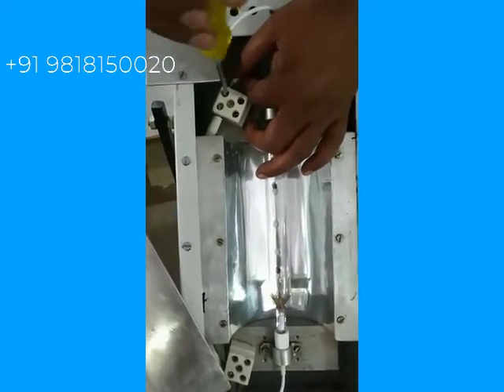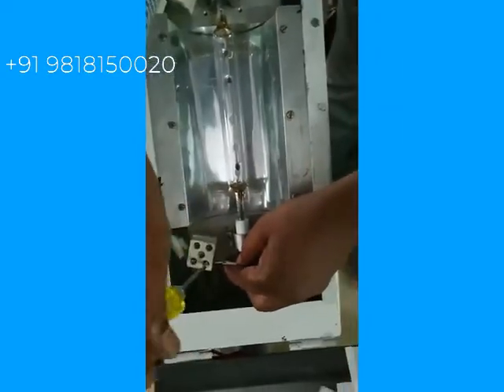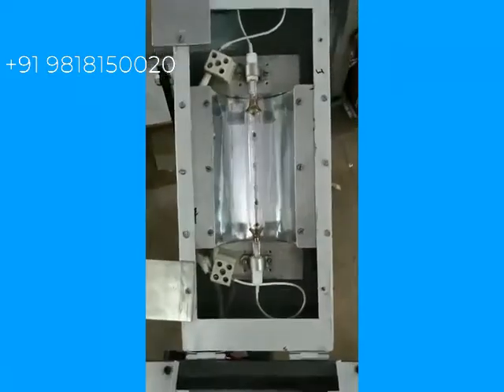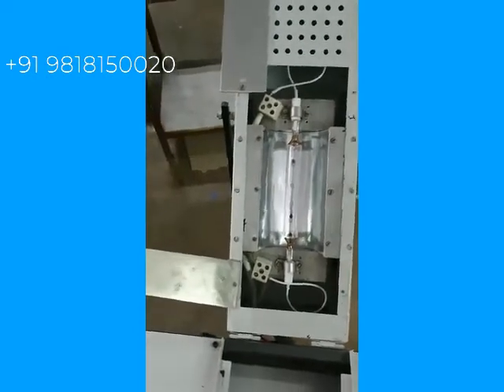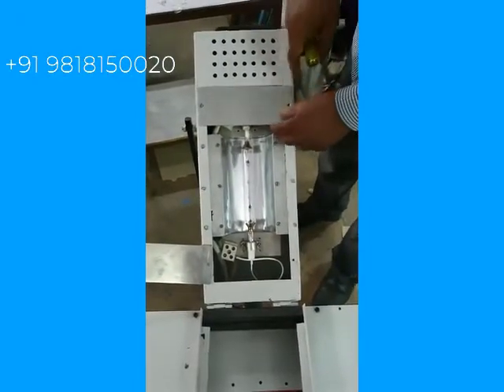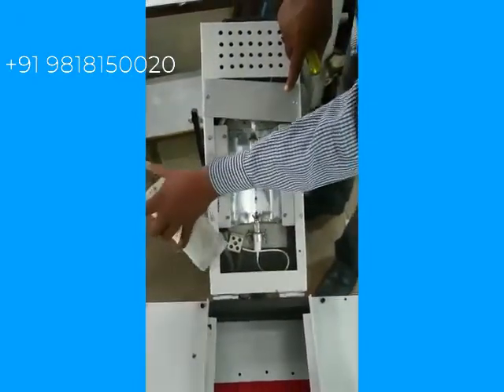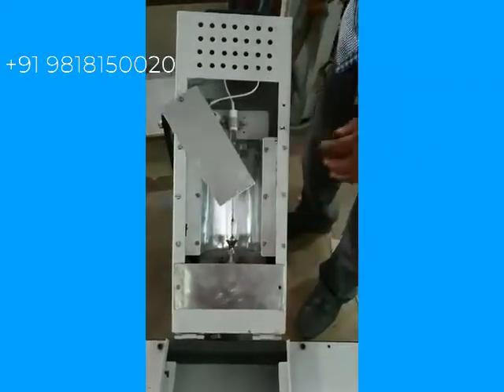The wire has to be fixed on this connector, and the second wire is to be fixed on this connector. The lamp is fixed now. Put both the plate covers back in position and tighten the screws.